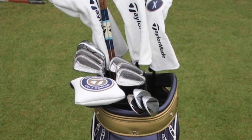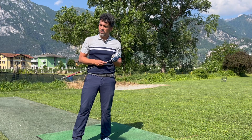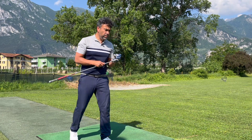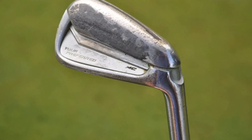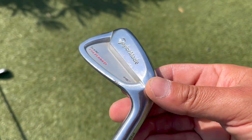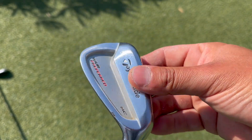I was intrigued because a lot of times you see PGA Tour players using the latest equipment, but in this case this guy plays with old irons — he even has tape on them — and he did really well, earning around $300,000. What I want to prove is that you don't always need the latest technology to play well.